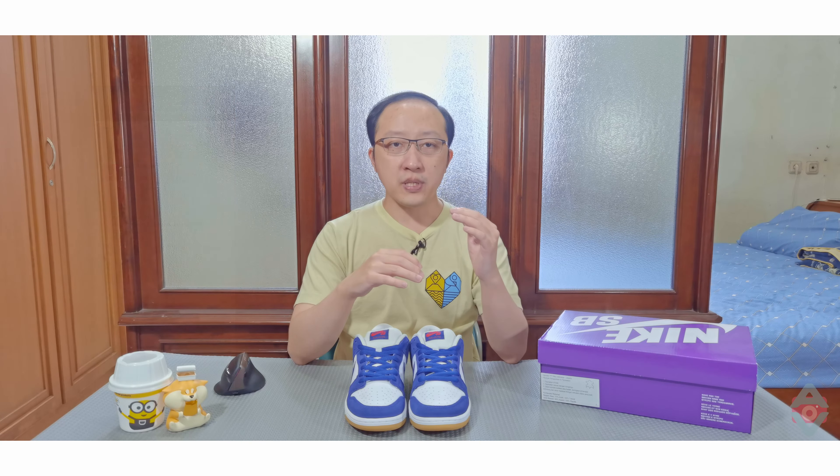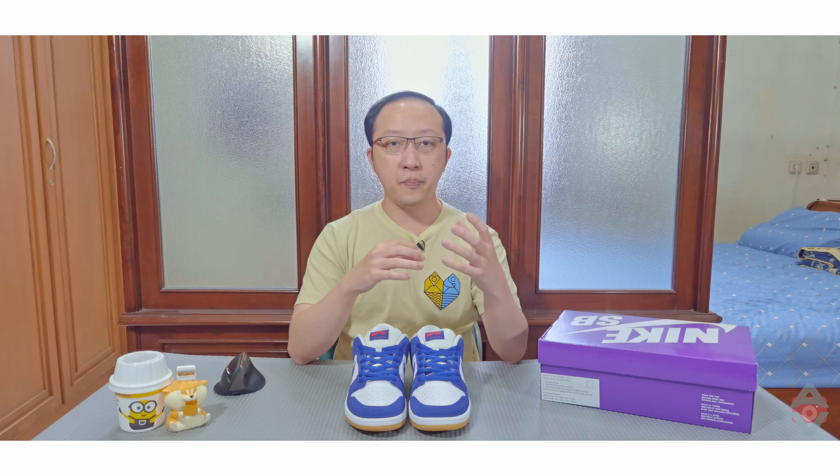Seluruh proses pemesanannya dilakukan melalui email. Biaya pengirimannya ditanggung oleh pembeli. Tapi saya senang dengan packing-nya yang menggunakan double box yang cukup kuat.